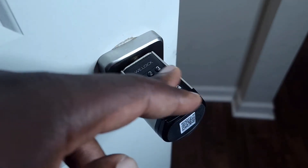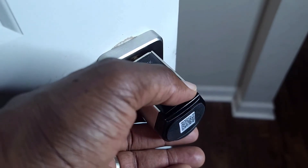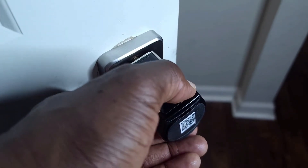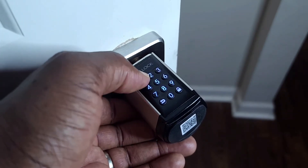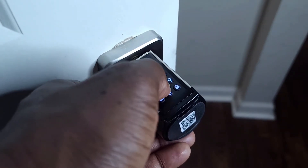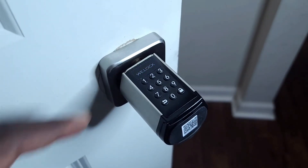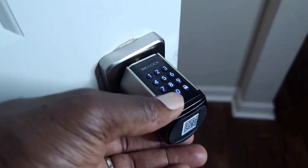Now to create your PIN code — the one that you would use on a regular basis — it's very simple. You will go ahead and hit the padlock twice again, put your admin passcode in, and then hit the padlock again. You'll press one, and then now you will enter your desired passcode, and hit the padlock. Do it again. So that would be the passcode you would use to enter through the door.